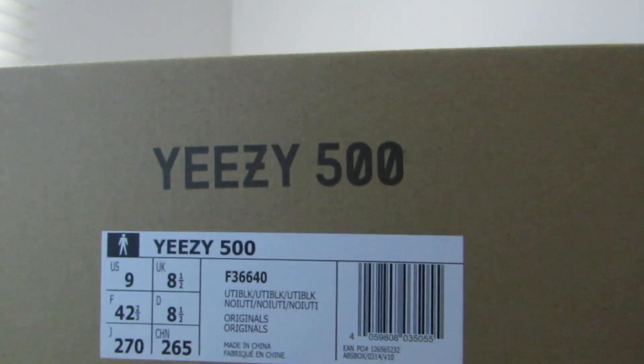I will read the label for you guys. It is a GZ500 and the color code is UT Black. I have my size 9 for this one. Some people go half a size up when it comes to the 500 and 350, but I go for my typical size 9.